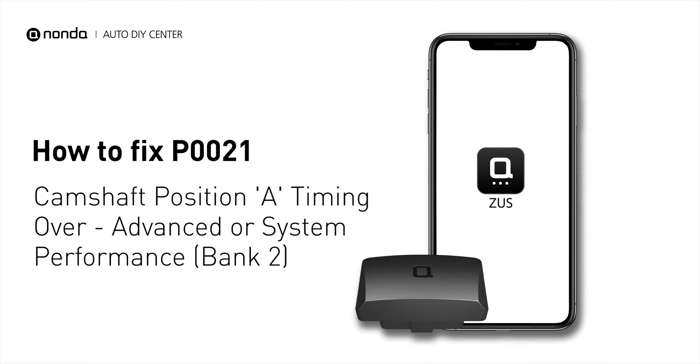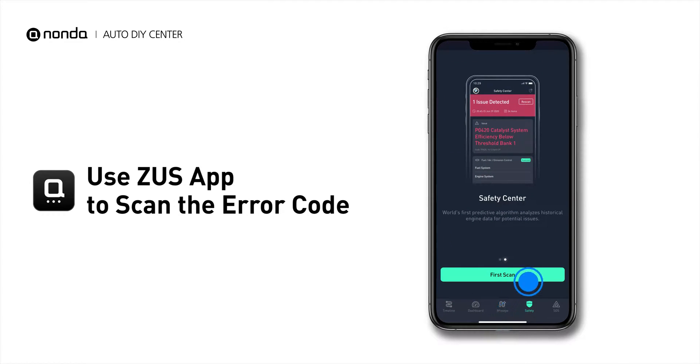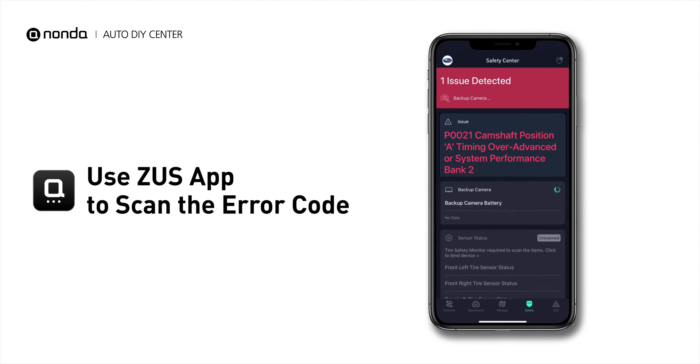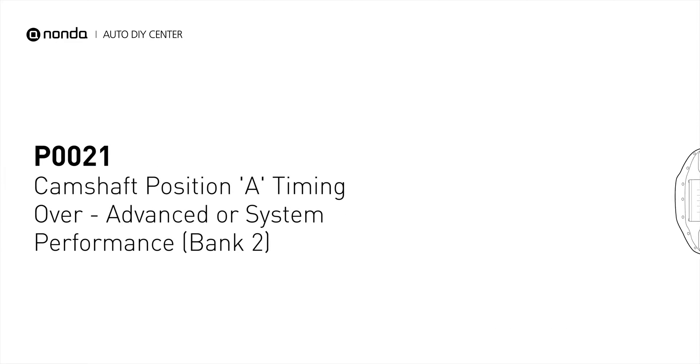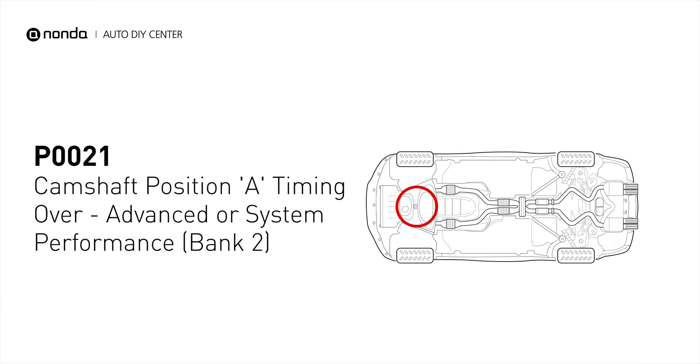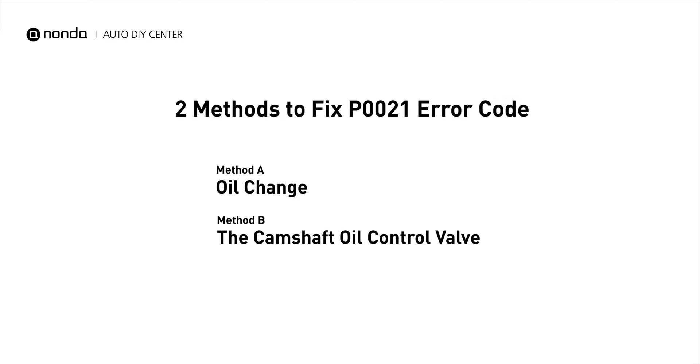If you are getting a P0021 error code, this video is going to show you two practical solutions to fix the error code at home. Use the Zeus app to scan your vehicle and see the error code P0021. It indicates the engine control module has determined that the bank 2 intake camshaft is more advanced than what the engine control module has commanded it to be. Here are two simple DIY methods you can try to solve this problem.